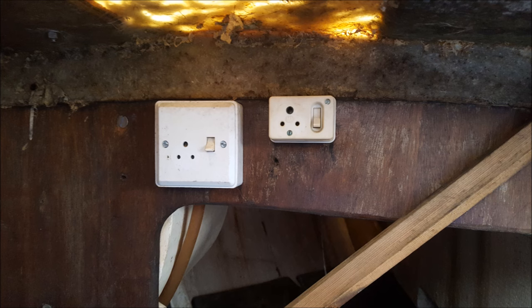The depth finder and VHF were plugged into these two plug sockets. Not seen anything like this before, but I take it they're just old-school ones.